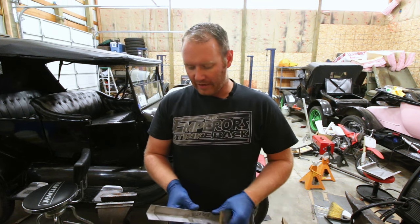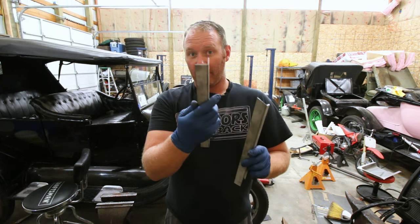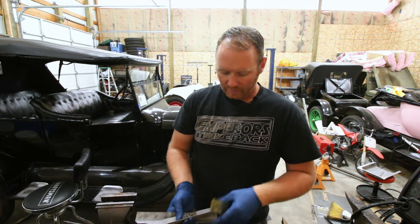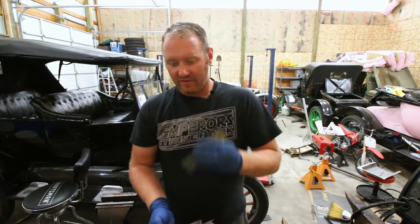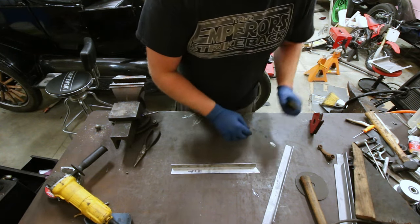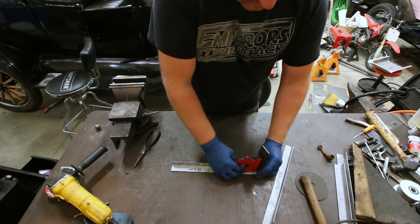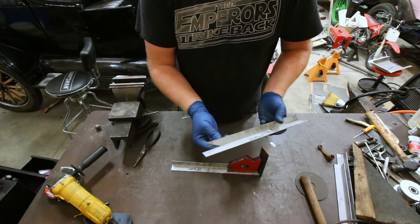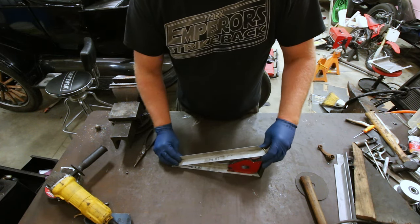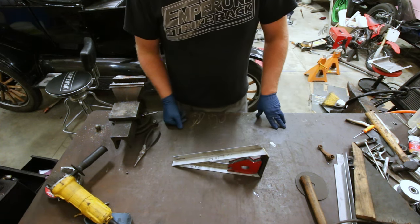We're going to be using some light gauge angle iron for the portion where the floorboards are going to be sitting. And then here I've got just a piece of flat iron — that's going to be the riser portion. With all the pieces laid out, they are going to essentially mount something like this. Got this piece notched out, that's going to allow it to go like that, and this whole piece will get welded together.